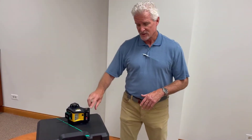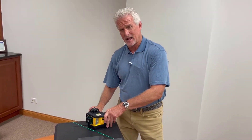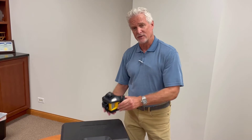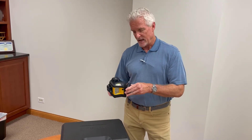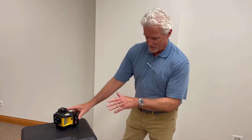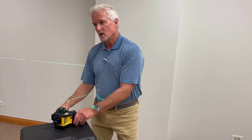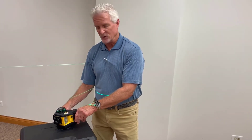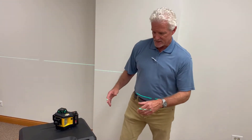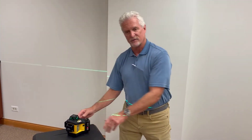It's very flexible in its operation and very easy to change modes. When you turn the laser off, it automatically locks the pendulums. That's an advantage for transporting the laser — the pendulums aren't moving around or shaking, and you're not going to get any damage. Also, when it's off, you can put it in manual mode. You turn it on in manual mode, and that allows you to use the horizontal beam for off angles or slope work. You turn it off using the manual button, and when you turn it back on, it defaults back to the horizontal plane.